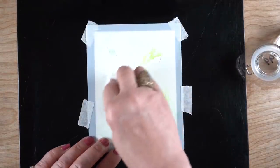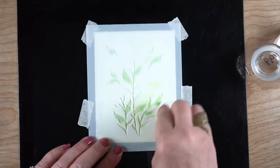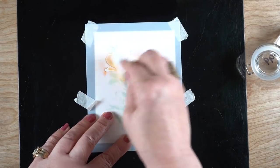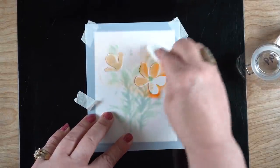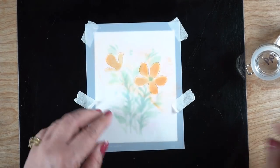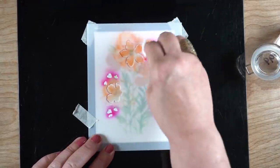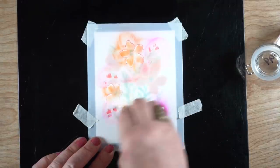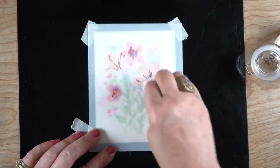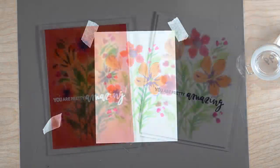Here is the second technique, also with Garden Florals — the same stencils I just used. I got a Swisper — these are things I got from Costco, also available at drug stores for makeup removal — and I put a little bit of 99% alcohol on it. You could also do that with colorless blender, but the alcohol is cheaper. I just started moving the color around using that. Make sure you switch back and forth — if you're going to use orange, don't use the same Swisper you had the green on, or you'll get mud. It's basically just wiping the color off the stencil and pushing it into the open areas. I discovered this technique years ago and actually called it 'Copic stenciling' — I'll link you to that video at the end.